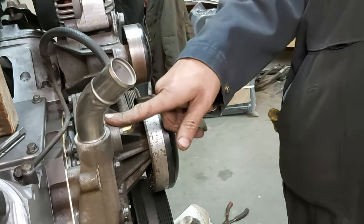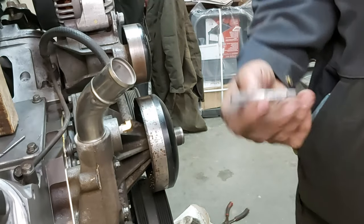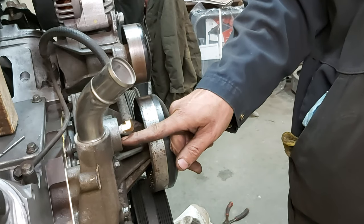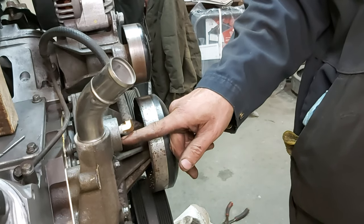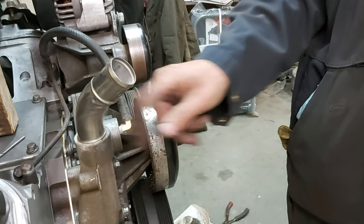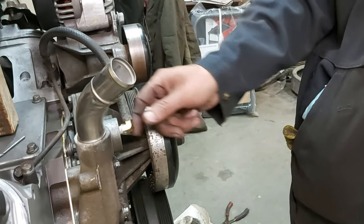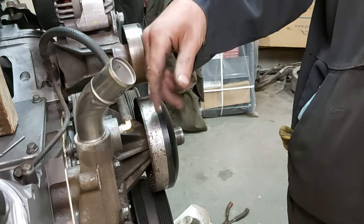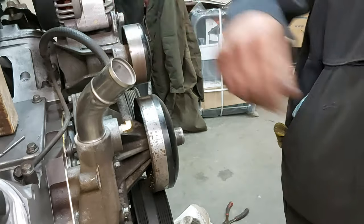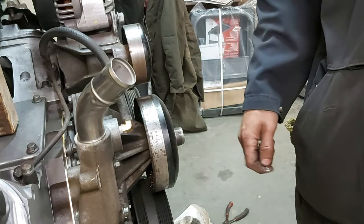Again, 1/8 NPT tap, use a 21/64 drill bit. I would suggest drilling the hole more in the middle so you don't cut into the casting wall of the vertical section, which I did a little bit — but I still got good thread engagement so it'll be fine. Use a couple of small hose clamps, one here and one here. Don't use spring clamps because they're not reliable — use screw-type clamps and it should be good.